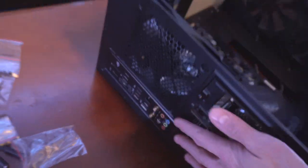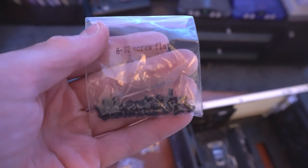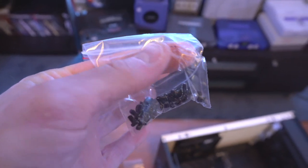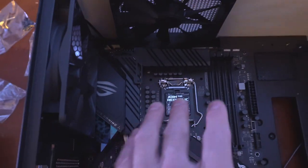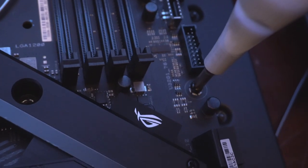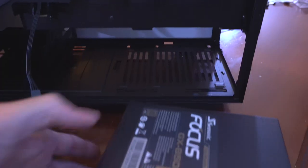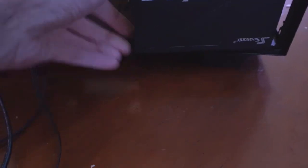The motherboard slides right in and fits like a glove. These are the 6-32 flat screws you'll want to use — eight screws to fasten the motherboard. Be very careful not to over-tighten these screws. Installing the power supply next — the fan is going to suck up cold air from the bottom since heat rises, and it sits right back there perfectly lined up.